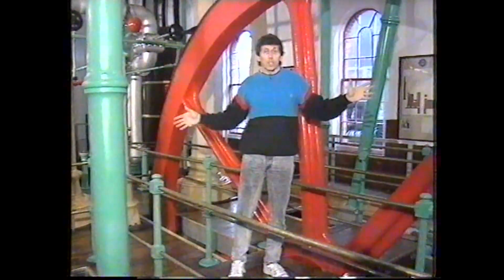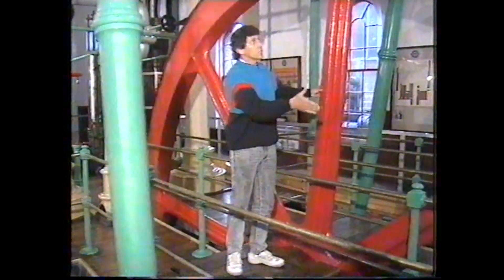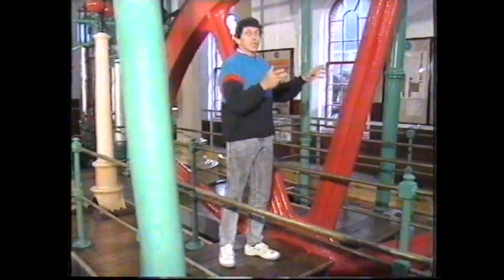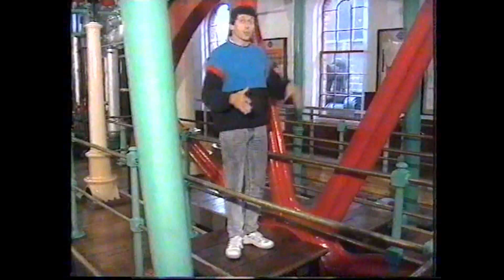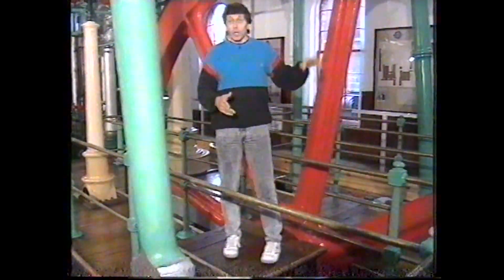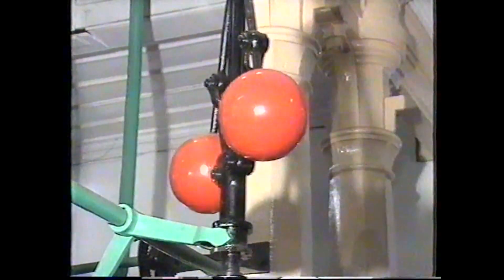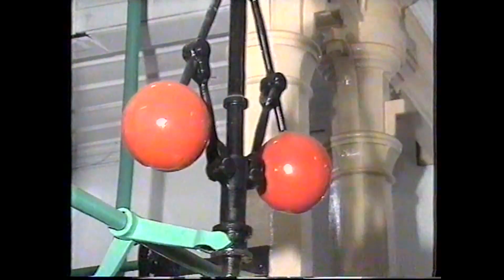The whole thing was made in Scotland and brought out by ship. This flywheel itself came in eight sections, each of them weighing two tons, and they were simply slotted together like the pieces of a jigsaw puzzle — no bolts or screws at all — and it worked perfectly. That flywheel is attached to the two red balls on the vertical shaft over there. As you know, that's a governor, and it controls the speed of the engine.